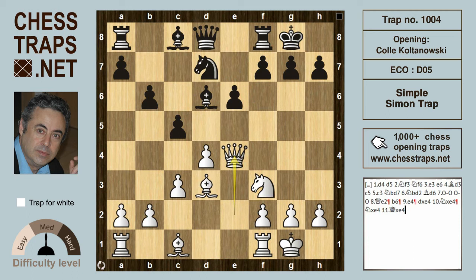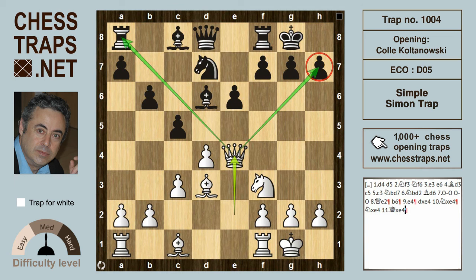But if instead knight takes on e4, then Queen takes on e4 — and it's game over. We see the Queen has made a Y-like maneuver. The Queen is now attacking the rook on a8, but more importantly it's hitting the pawn on h7 with a mate threat. Black is going to lose something and it's game over. This has been the Simple Simon trap in the Colle-Koltanowski system. Thanks for watching, bye bye.